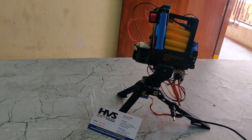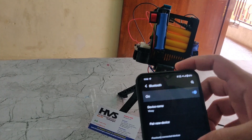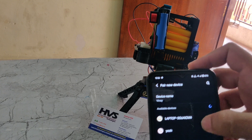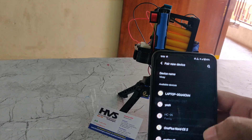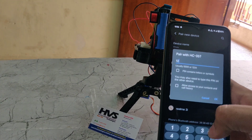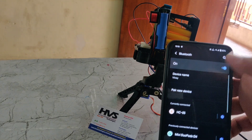If you want to pair the Bluetooth module, first go to the Bluetooth settings and pair a new device. We can see here HC-05 — we need to pair this one. It will ask for a password; the password should be 1, 2, 3, 4, then OK. Now it is saved.